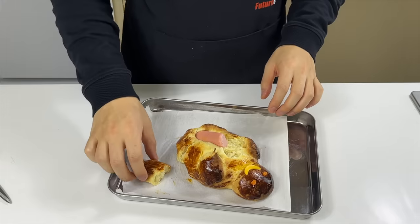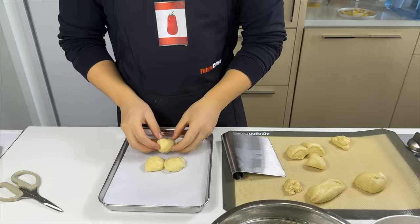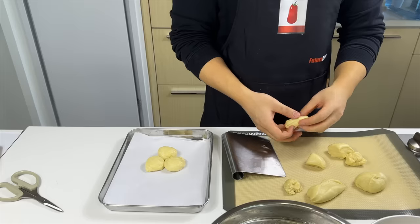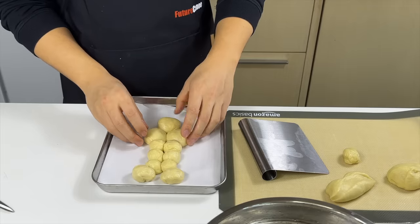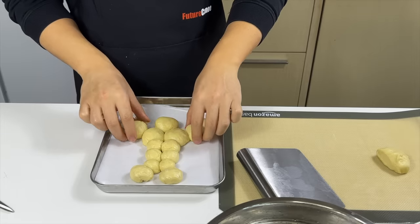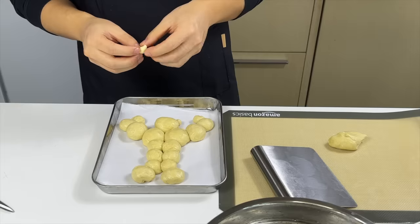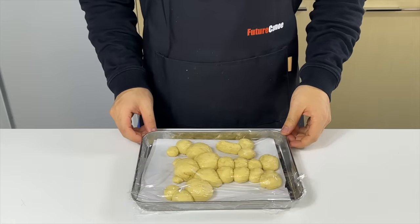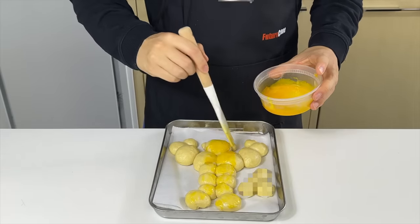Since we still have some brioche dough left, we're gonna make another bread recipe — and it's gonna be not only cute but also strong. This is basically a testimony to how well you can arrange balls. We're gonna need about 15 balls in total: one head, two chest, six pack, two legs, two biceps, and two hands — basically the body composition of an active steroid user. We put up some cute ears and the bear is ready to go primal. After covering and resting for 20 minutes, it's egg washed and baked at 350 for about 17 minutes.